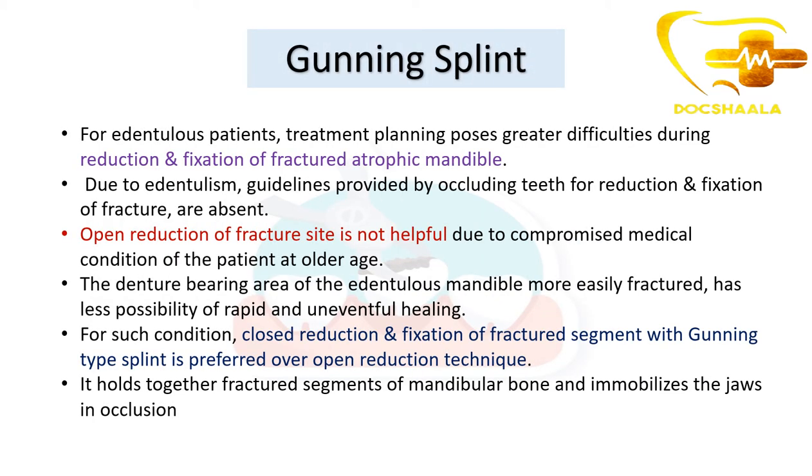For edentulous patients, treatment planning poses great difficulties during reduction and fixation of the fractured atrophic mandible. Because the bone is already atrophied, the bone content in the edentulous mandible is very limited, making it really difficult to maintain an immobile state so that the fracture can heal. The occlusal guidelines provided by teeth for reduction and fixation of the fracture are absent.